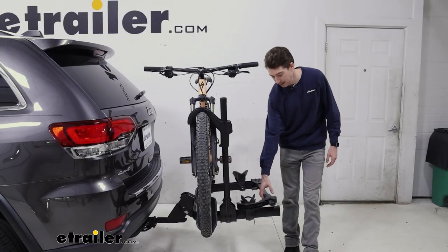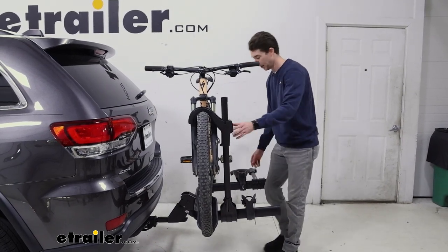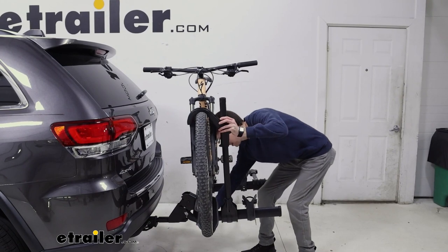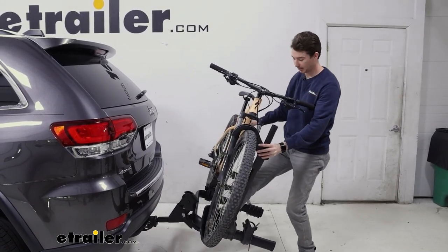A feature that this rack offers is the ability to tilt away. It also has this big opening in the middle here so you can actually get nice and up close. Push this lever down — you can do it with your hand or your foot — and just tilt the bike away.